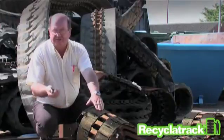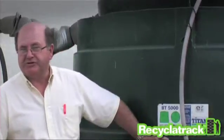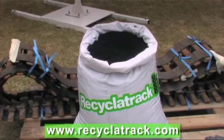For plant hire, agricultural industry and digger operators, this service provides a very green and attractive solution to a difficult and increasing problem. The steel and the rubber are totally reclaimed in a single process — even the water is recovered and reused. We issue certificates to show how the tracks have been recycled, and no more landfill taxes to be paid. Total recycling for the first time.